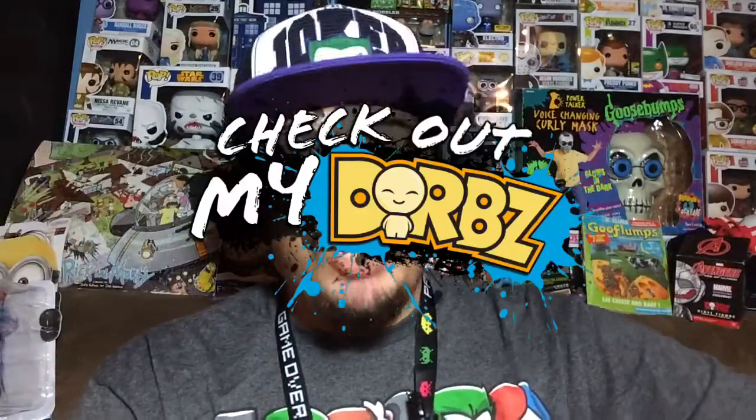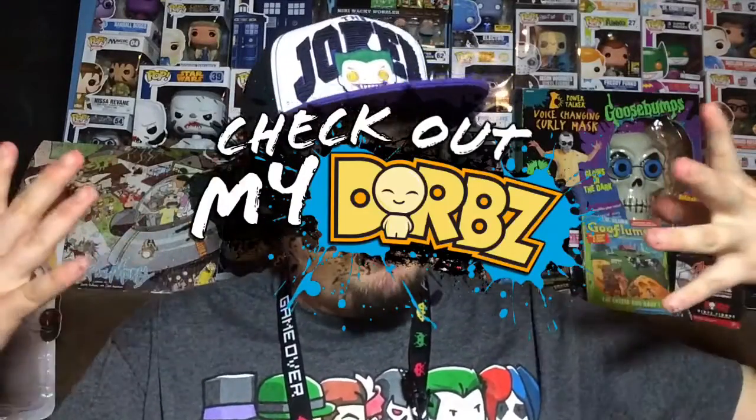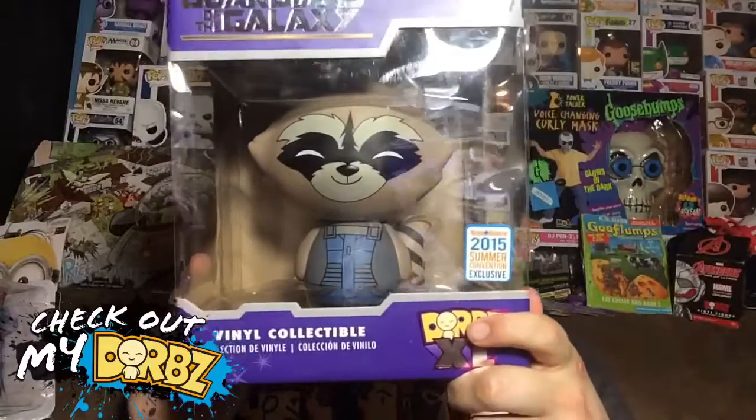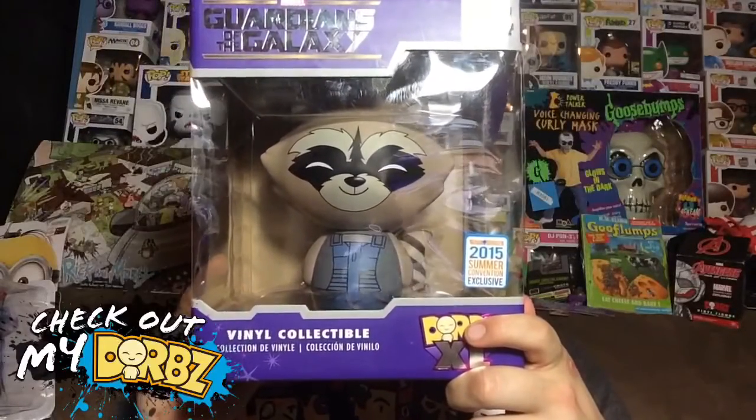What's up everybody, my name is Joey Corbin and welcome back to another episode of Check Out My Dorbs. I'm wearing the same shirt as last time — I did three reviews today, they're not all coming out at the same time, but that's how many I did. Anyway, let's get to the awesome Dorb figure you're here for: Rocket Raccoon, the Dorbs XL version.